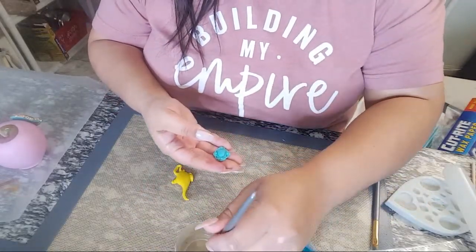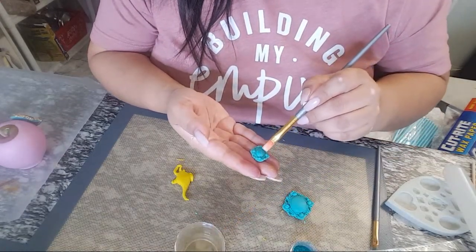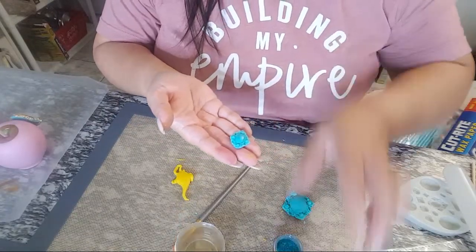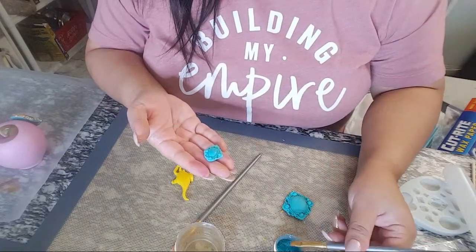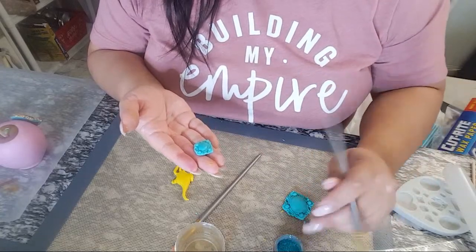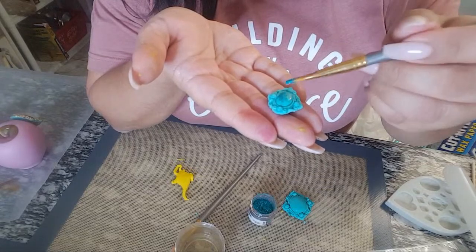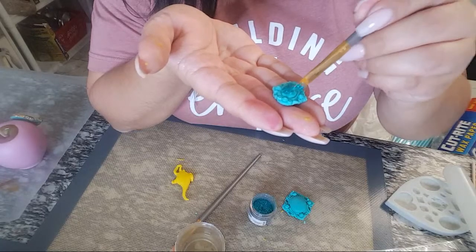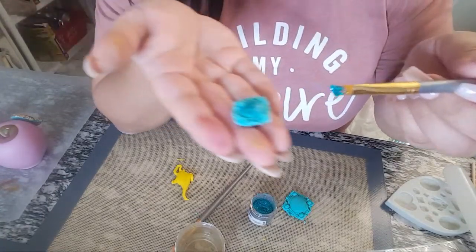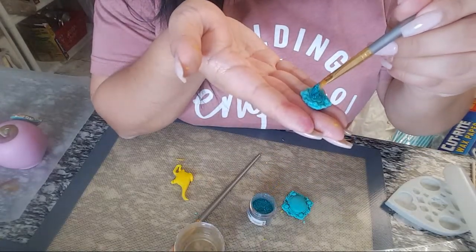I'm adding a little bit of edible glue where I want the disco dust to attach — just in the middle area. If you don't have edible glue, you can use piping gel or even water, just be careful not to add too much water. I'm using a dry brush to pick up the disco dust and dab it on — you don't want to brush it or it won't adhere and won't look as pretty. Just dabbing and patting it. As you work the brush picks up glue and gets icky, so clean it off on a napkin as needed.